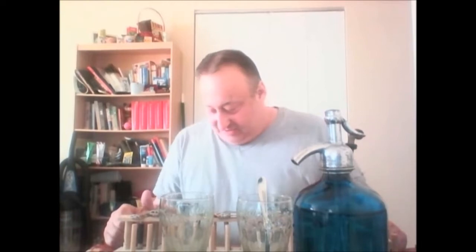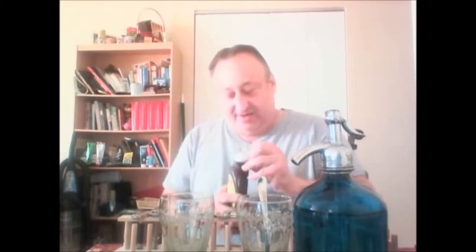Growing up in Queens, we used to have a seltzer man who would come and deliver seltzer to us — bring us cases of seltzer and soda. And we made this terrific drink called an egg cream. There was no egg in it and there was no cream in it, but we called it an egg cream. You can still get them today in restaurants in New York like Junior's and old-fashioned luncheonettes. So what I want to do today is make an egg cream.